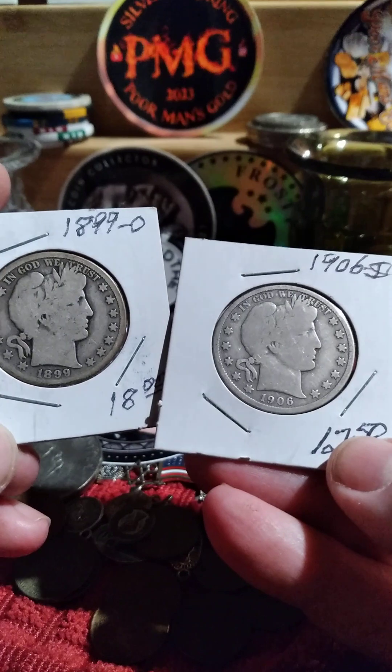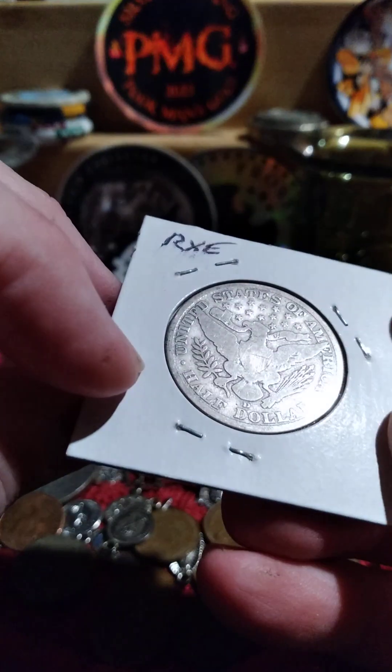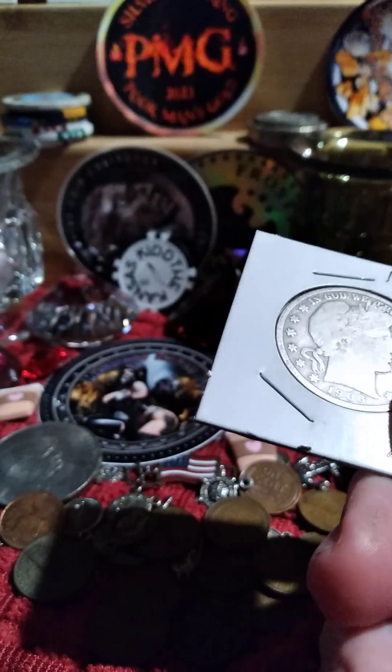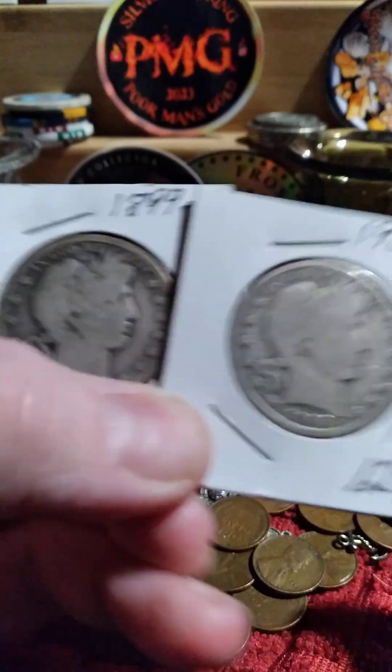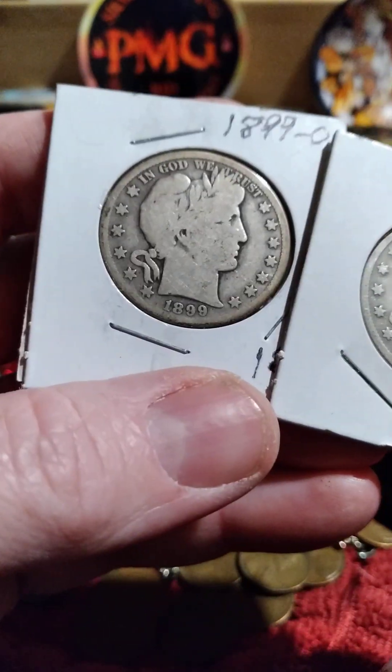This one might be Very Good and this one's probably right at Good — it has the full rim, so it might even be Very Good too, although it does look like there's a little more wear on the face than the other one.